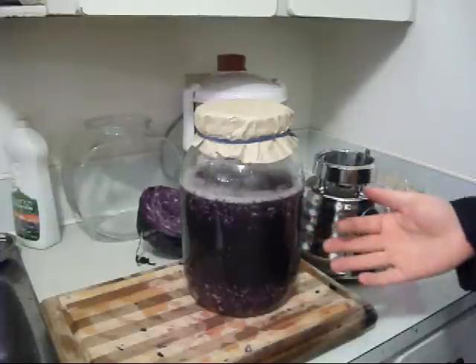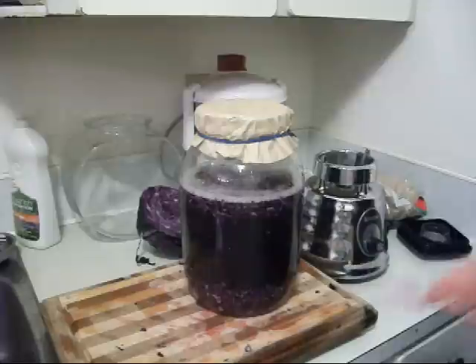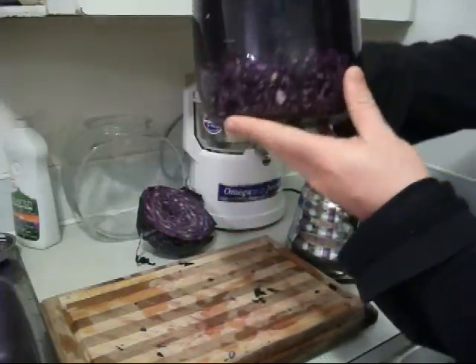This will take about seven days, give or take. Some people like to do it for 10 to 12 days, depending on the strength of the rejuvelac you want.